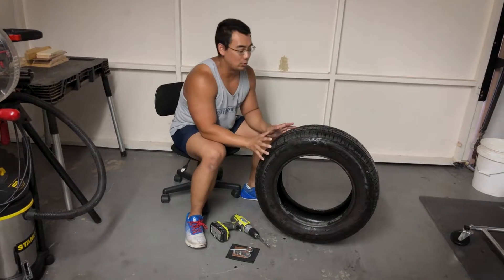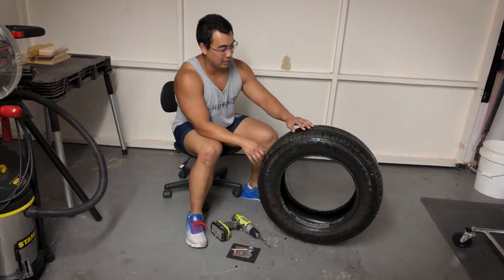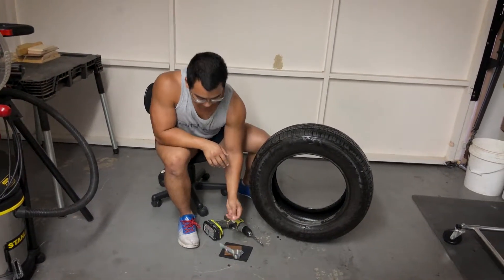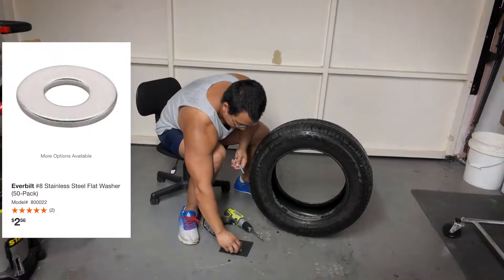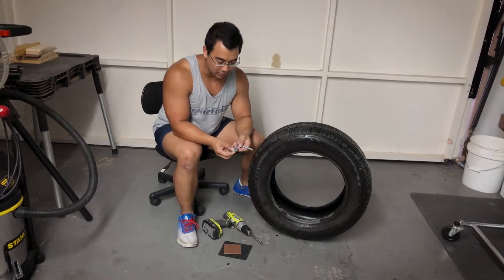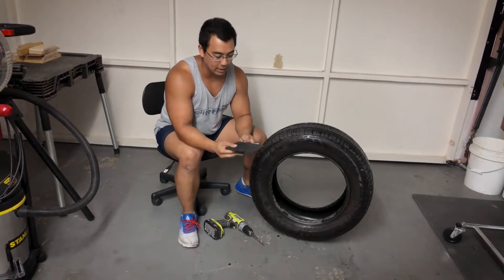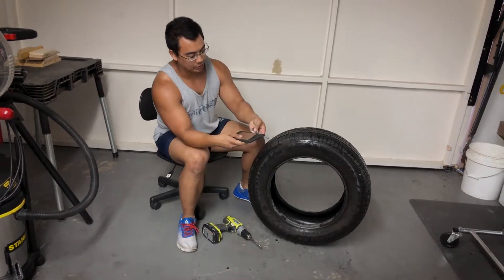All you need is a used tyre — if you get your tyres replaced you can ask the tyre people to give you one of your old tyres, that's what I did. You also need an eye bolt, a bolt, and some washers. I have various sizes just because they've been lying around the house, and they make up enough to stop the weight pulling through. I also have a little off-cut of wood and some off-cut rubber mat just to provide reinforcement to the inside of the tyre to stop the washers poking all the way through.